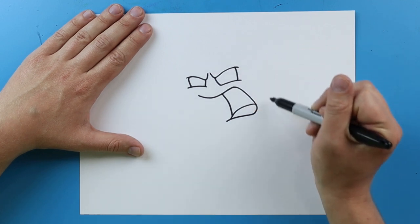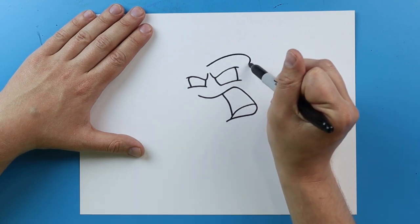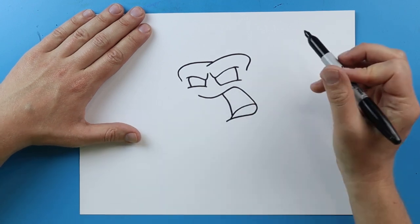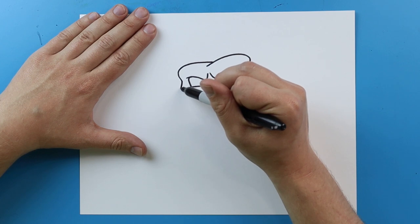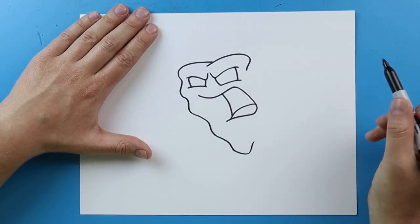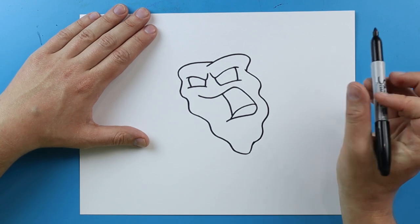I want them to have some ketchup on here because a lot of meatloaves have ketchup on them. Starting here I'm just going to make a line that curves back and then comes down. Over here I'm going to make one that curves up and gets really close to this eye. Then I'm going to make some wavy lines that come down here, and do the same thing over here — a few wavy bumpy lines meeting right there.